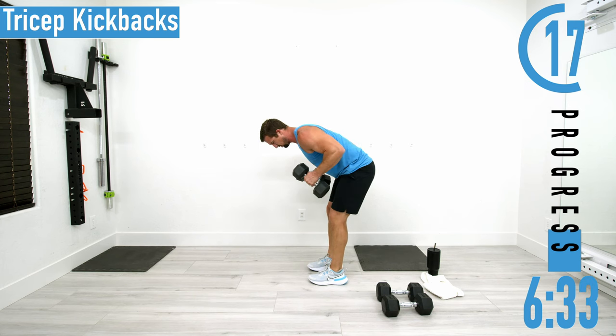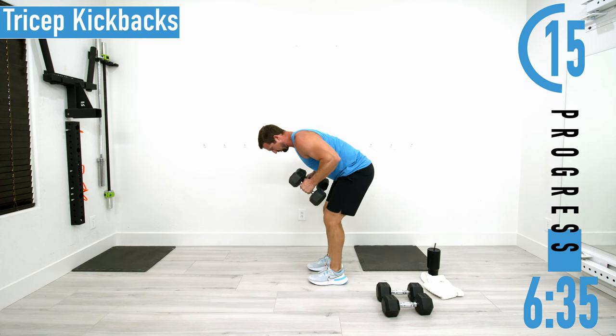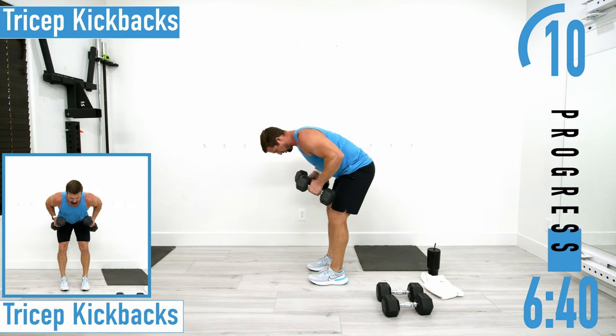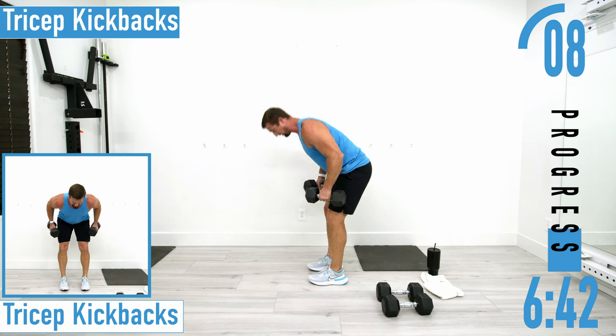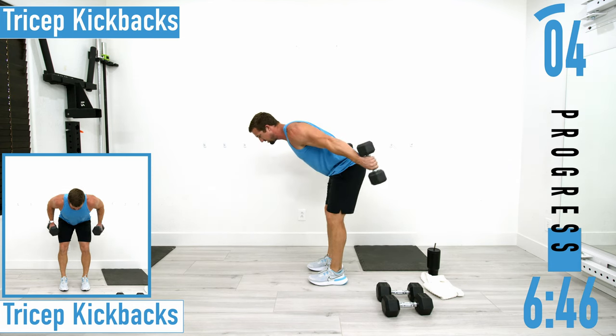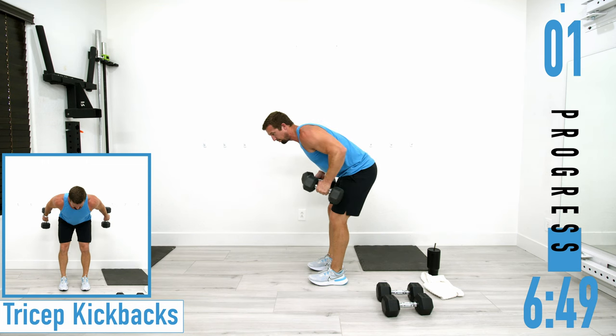If you need to, you can always alternate left and right. If you need to take a quick break, stand up, give it a one-two count, try to come back down and get back into it — don't take super long extended breaks.